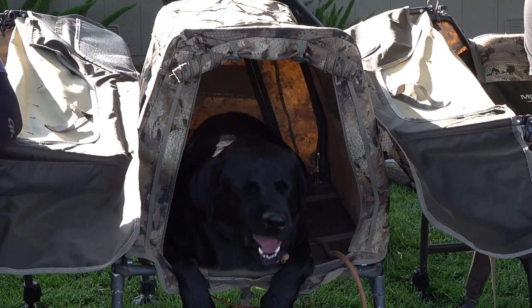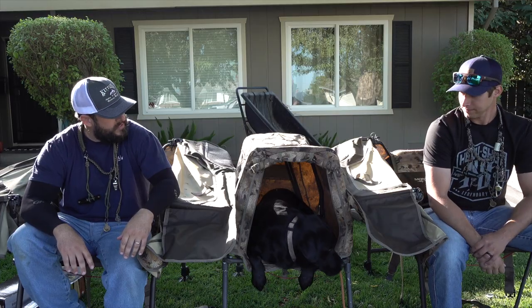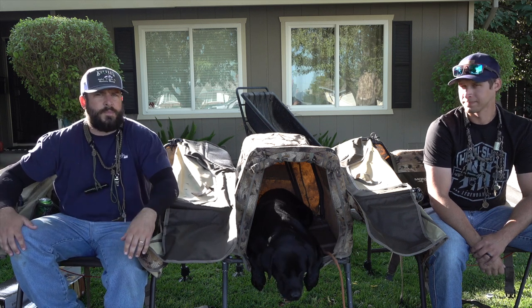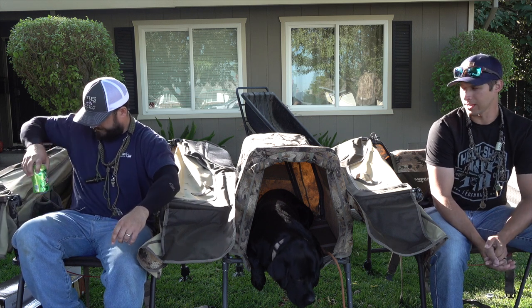Welcome back guys, we're starting another loadout video for 2021. We're excited to bring you some new gear and some old gear. This, for instance, is the Mo Marsh Invisiman — both me and Thomas just bought this year.